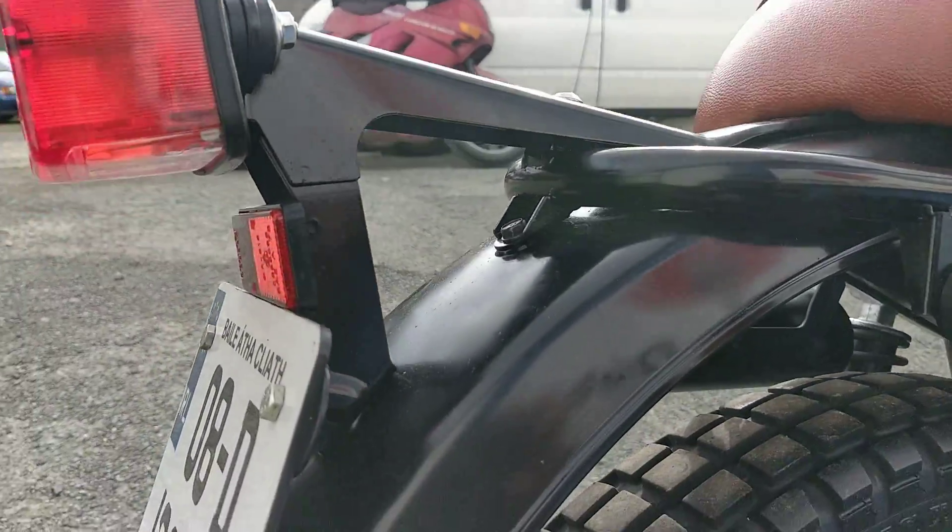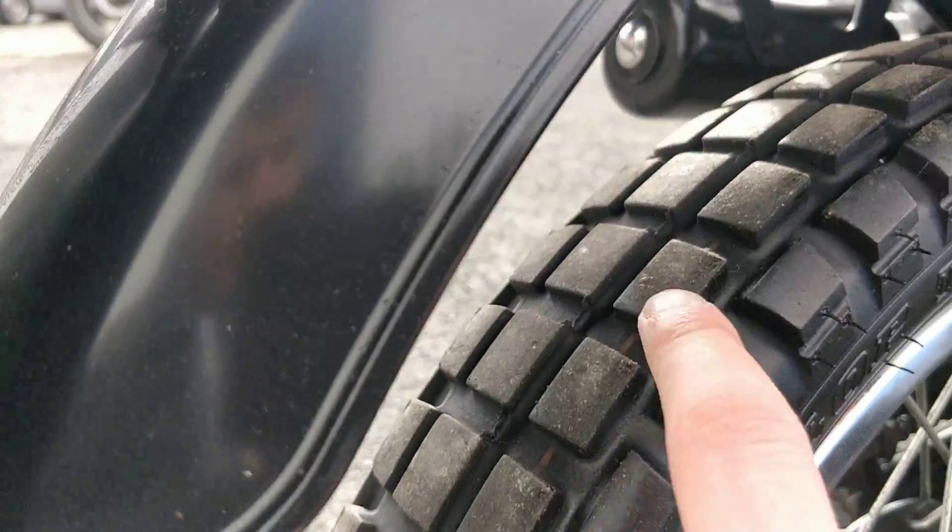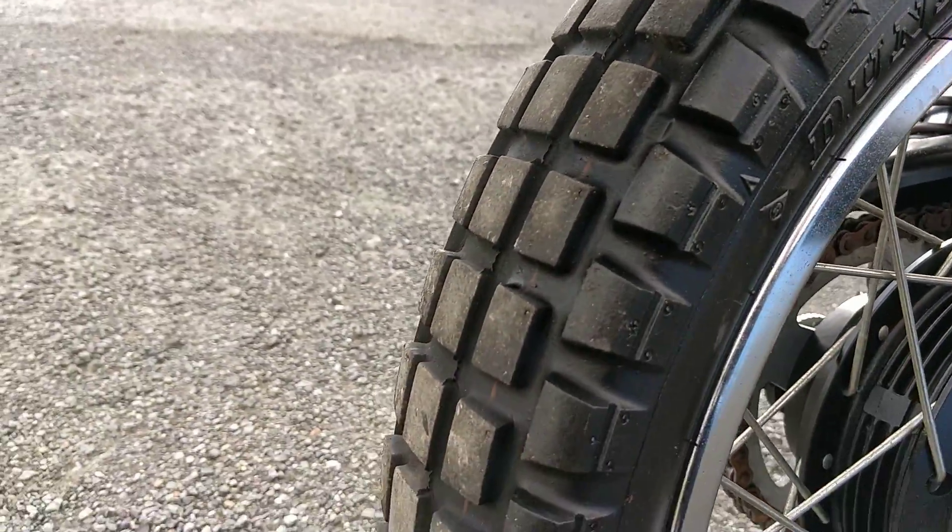On to the back then — rear mudguard, no marks again. And the rear tyre: you can still see the line from factory on the tyre, so it's brand new.